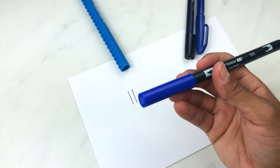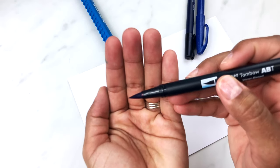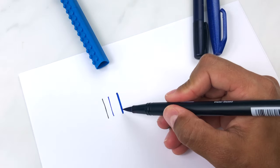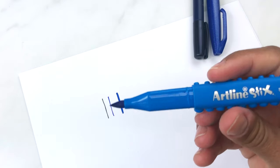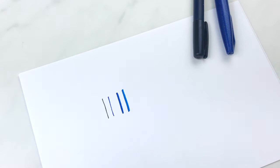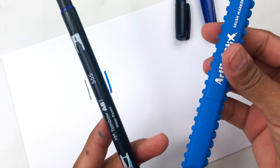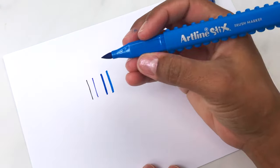For example, this is a Tombow Dual brush pen, which, as you can see, has a larger tip. So whenever you do an upstroke, it's going to be considerably thicker — even though it is an upstroke, it's going to be thicker than the other two. This is the same for other types of brush markers. These are Brush line sticks and the upstrokes are going to be even thicker than the dual brush pen.